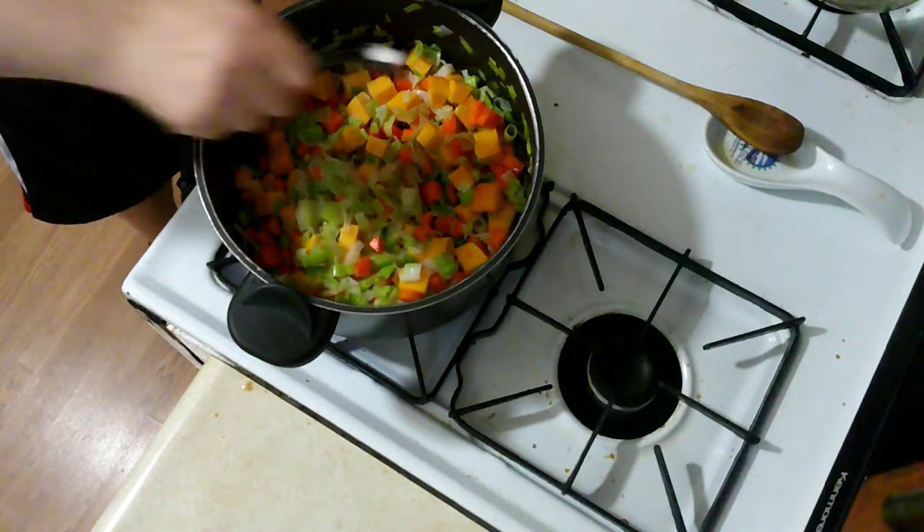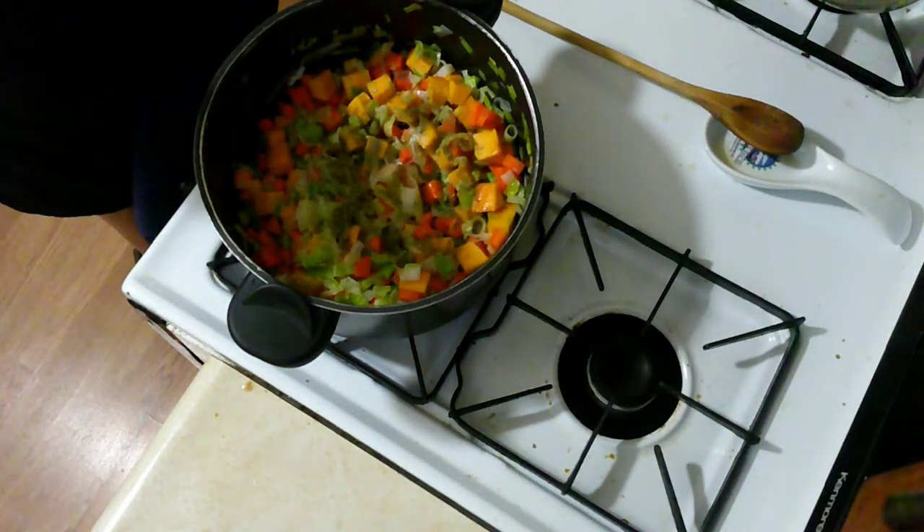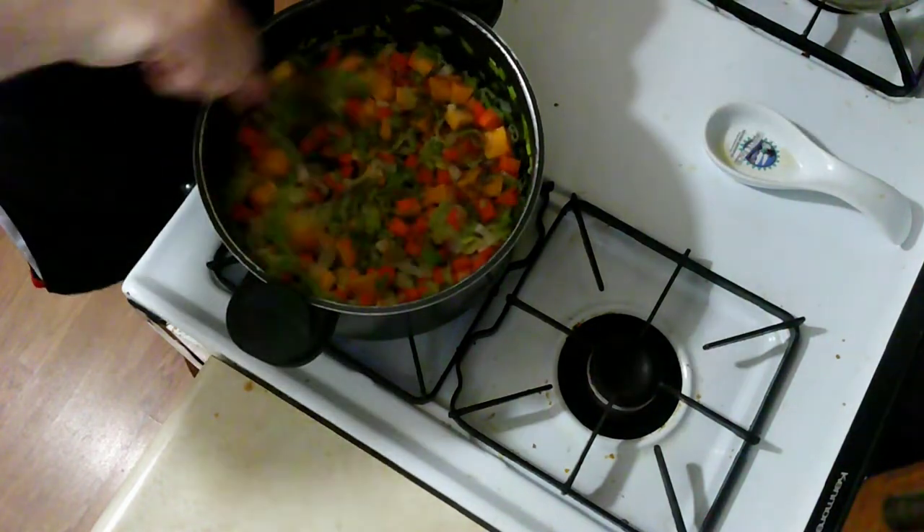Now I'm going to add salt and storm cloak seasoning, which I made in a previous video, and is dill, fennel, grains of paradise, and mustard. Mix all that around.